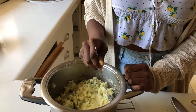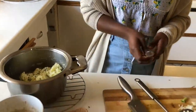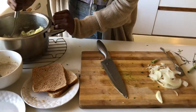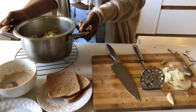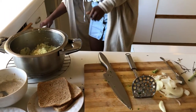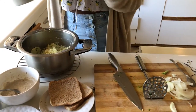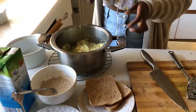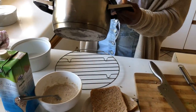Let me just taste it for salt. Perfect. I'm just going to mash it up one more time. I am going to put this into a bowl and then keep it in the fridge — chill it for about 30 minutes. And then when it's done and chilled, it'll be ready to be rolled into balls and fried.